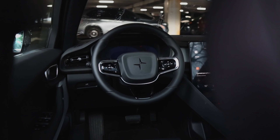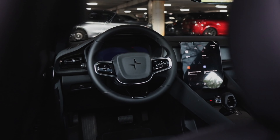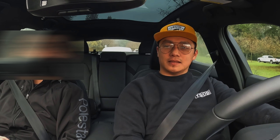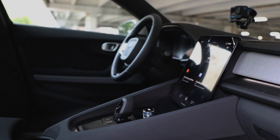These are all vegan-friendly — the whole interior. What I like the most is that it's a lot better quality than Teslas in general. It's got a lot of Volvo components in it.